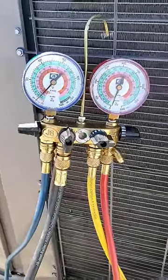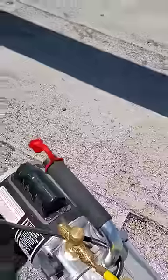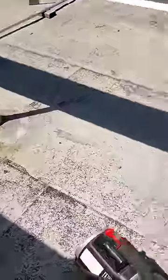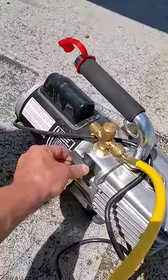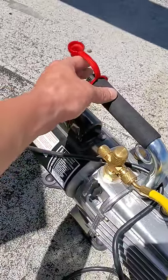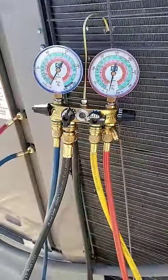Now we're actually going to put it on a vacuum to get all the moisture and everything out of it. You got your gauges hooked up — come down to your vacuum pump, hook up your yellow hose here, go ahead and flip it on. Make sure your gauges are open, and your yellow hose is open. Then flip it on — you can hear that — and then you actually have to open up your valve. You can feel it coming out, taking out all the air, pressure, and moisture. You want this thing to run at least 30 minutes until we're actually in a vacuum and holding.